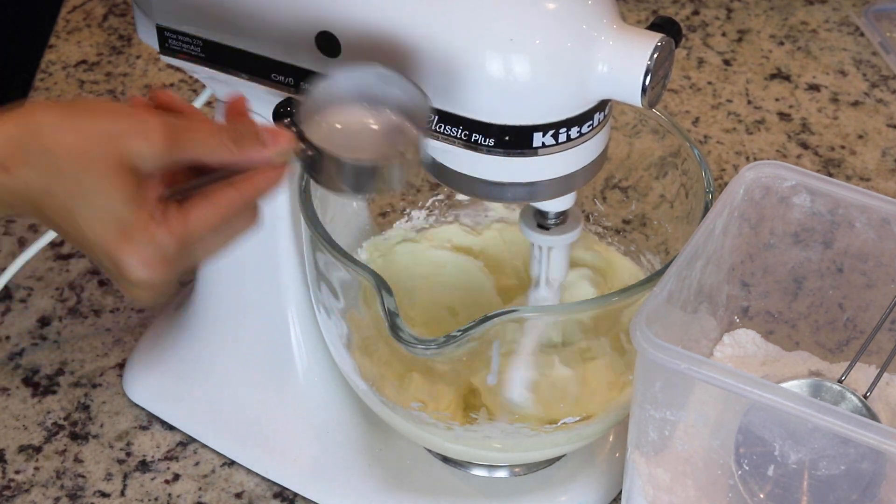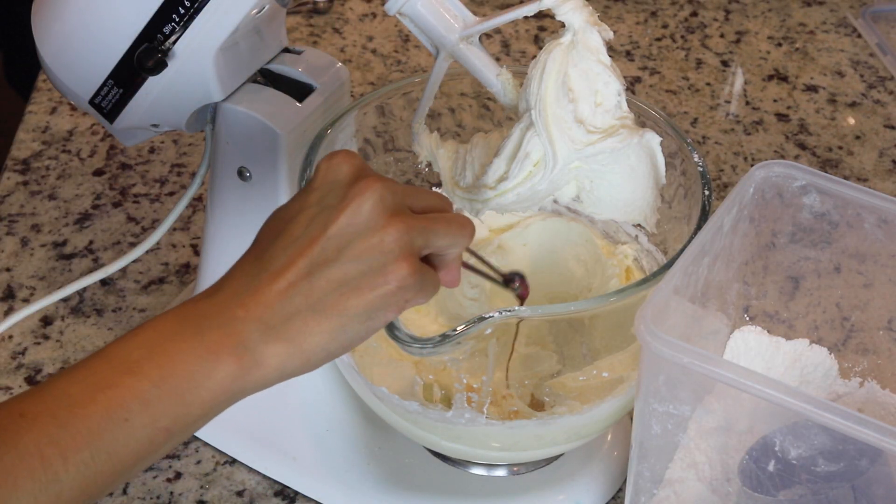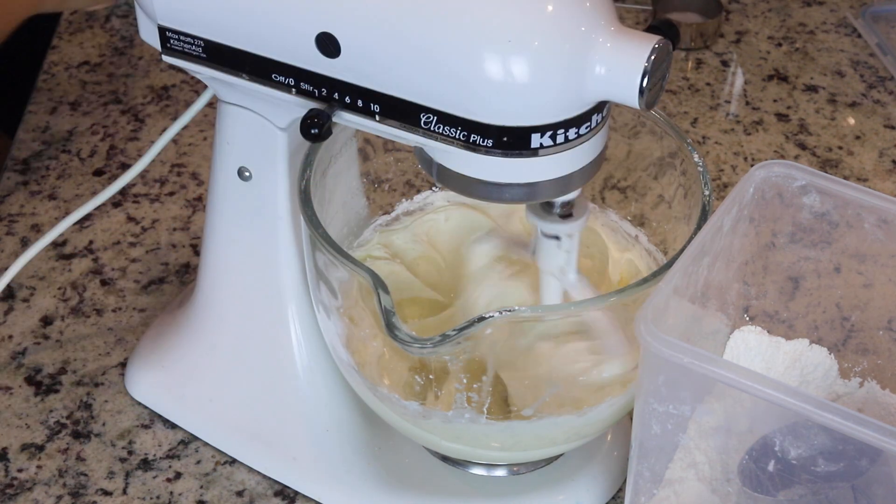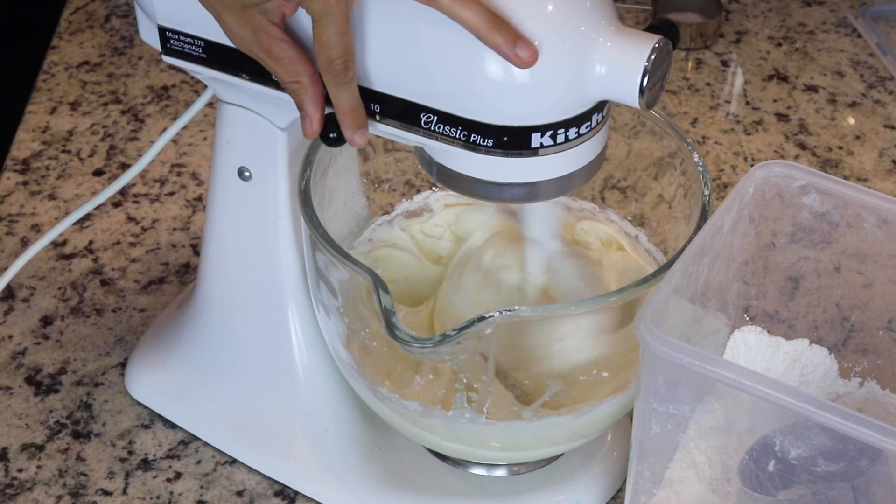Add the coconut milk and also add the vanilla extract and coconut extract if using any. Mix for another minute or so at medium speed until the buttercream is fluffy and smooth.